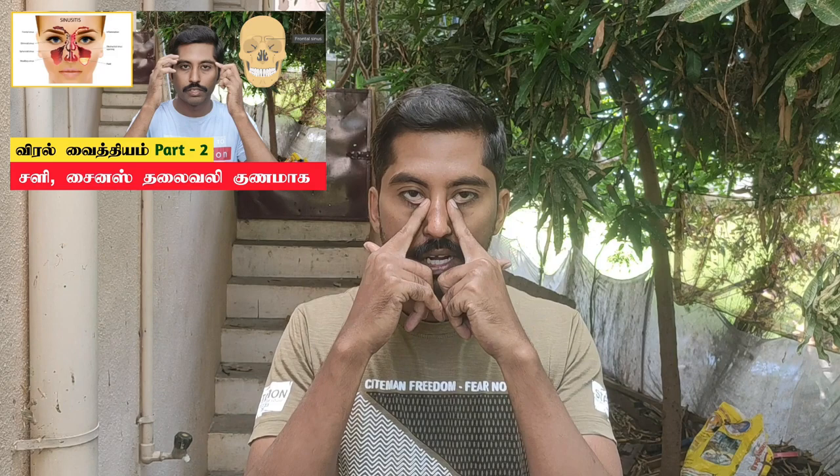Now we are doing this for the sphenoid and ethmoid sinus. We will do this for 3 minutes. After this, I will massage the same way as the maxillary sinus.